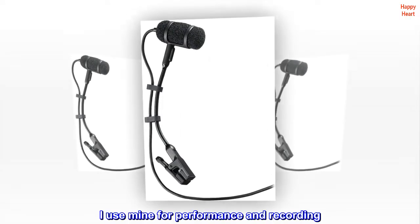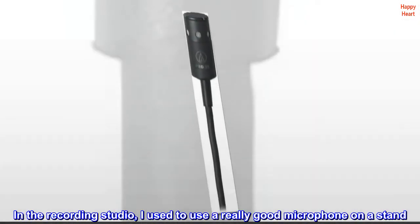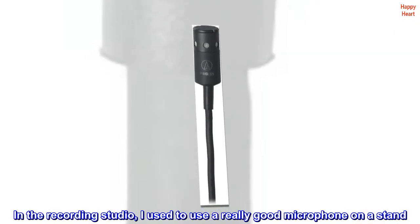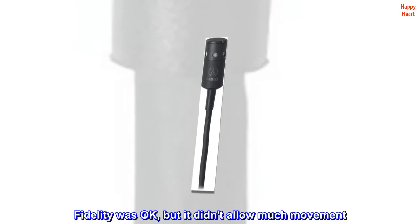Top reviews from the United States. I use mine for performance and recording. In the recording studio, I used to use a really good microphone on a stand. Fidelity was okay, but it didn't allow much movement.